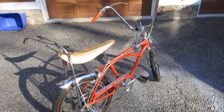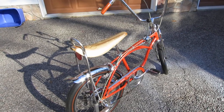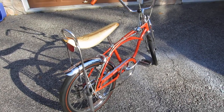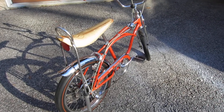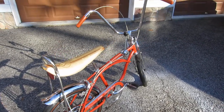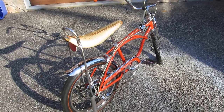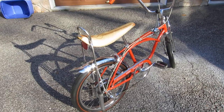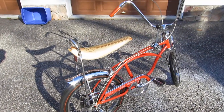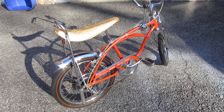This is my 1968 Schwinn Orange Crate. I purchased this back in the late 90s and I've had it on display at my house since. Maybe I owned one when I was a kid, so I was really trying to buy back a piece of my childhood, but the time has come to say goodbye to it as I thin out my collection.